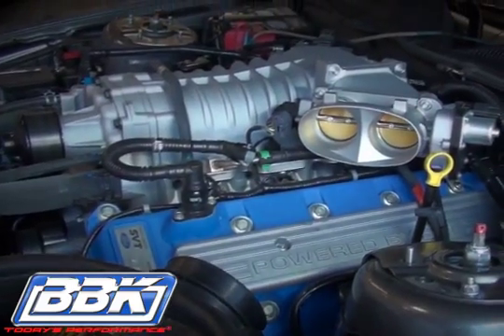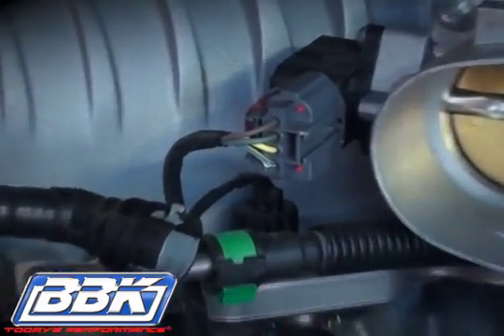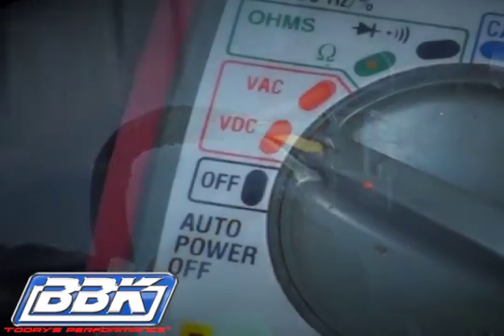The next step is critical. You'll need to measure the voltage on the throttle position sensor with a digital voltmeter.